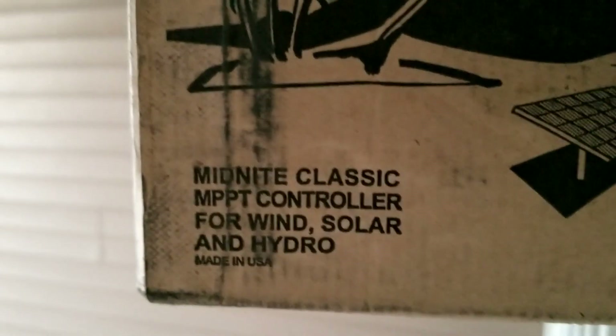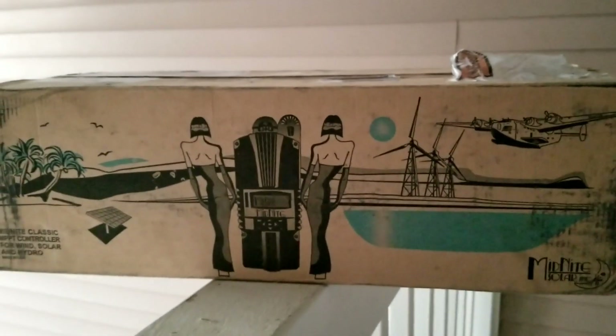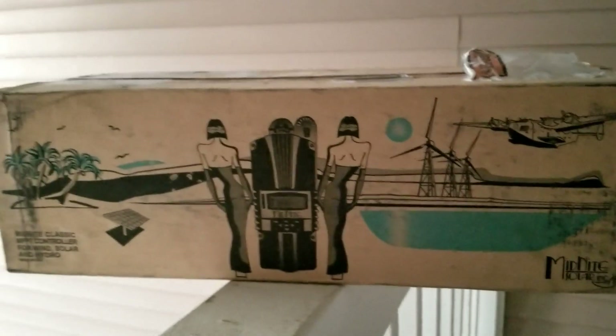Made in the USA right there — these are the originals. Take care guys, bye for now, love you. Stay tuned for more to come from this channel, JW Solar USA.